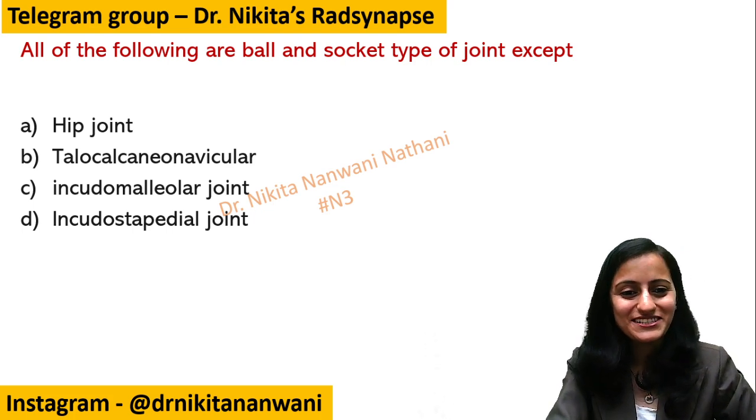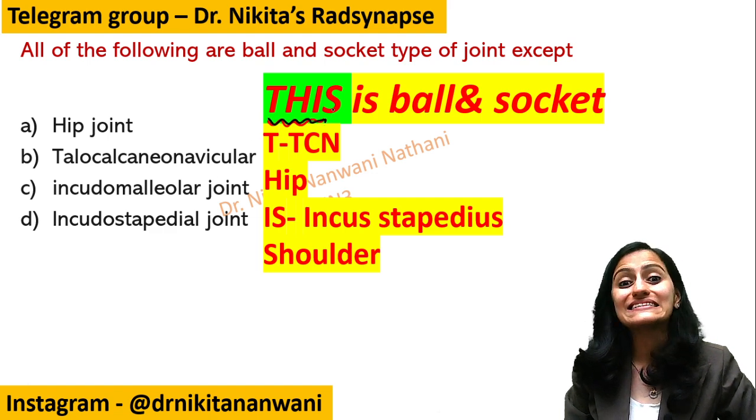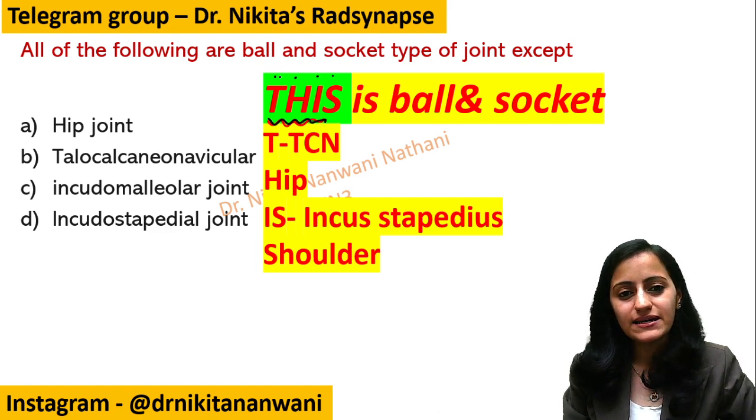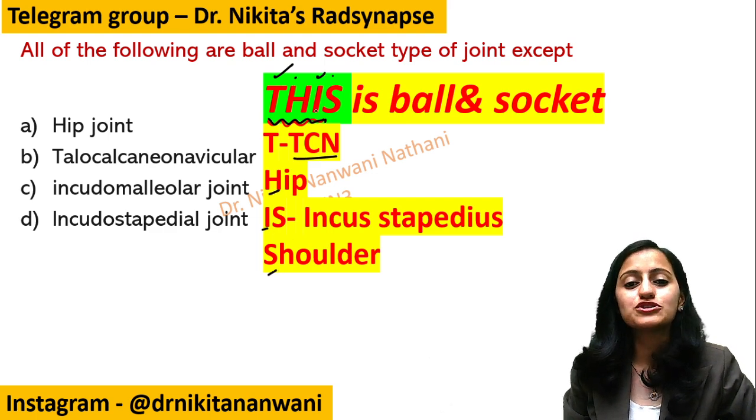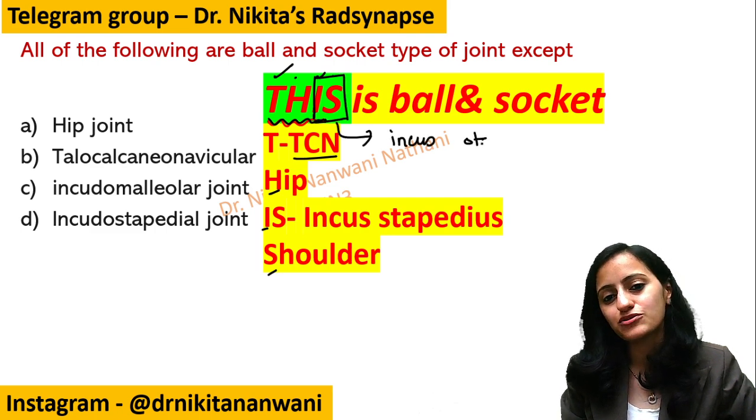The mnemonic for ball and socket type of joint is 'THIS'. T is for Talocalcaneonavicular, H is for Hip joint, I is for Incudostapedial, and S is for Shoulder. Remember that even within 'THIS', the I and S help you remember these specific joints.